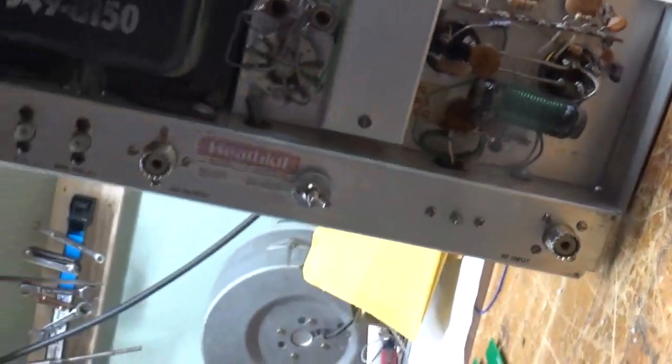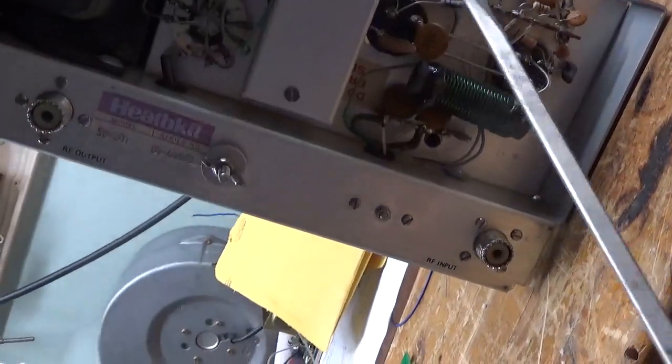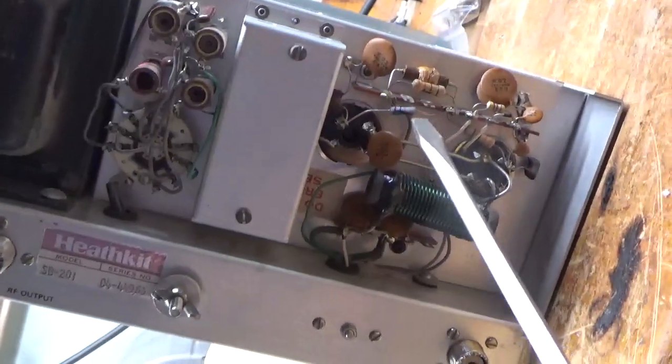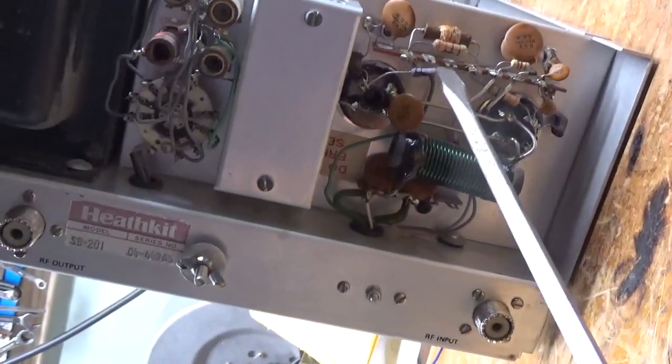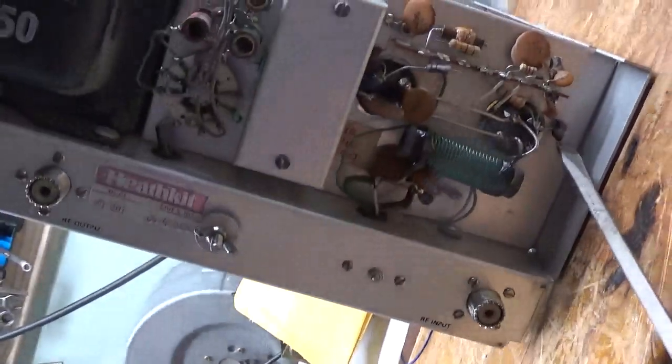Okay, I'm back with the SB201. I'm going to show the inside real quick. As you can see, the grid loading resistors here — one is all damaged, blown apart, so it had a tube short. This resistor's damaged, the choke's damaged. All of that will have to be replaced. I'll change the mica caps.